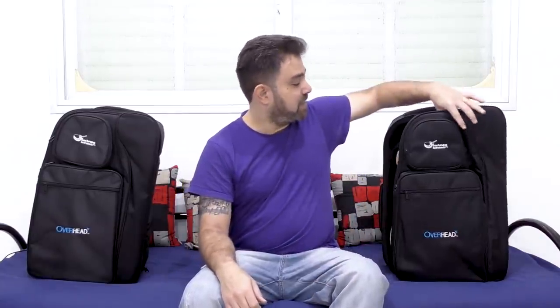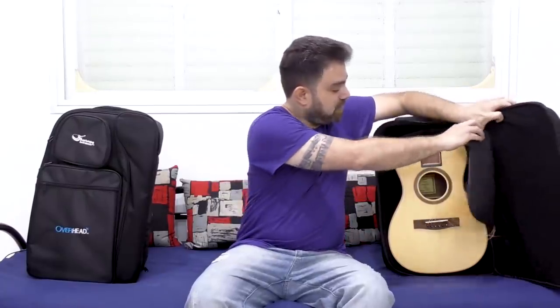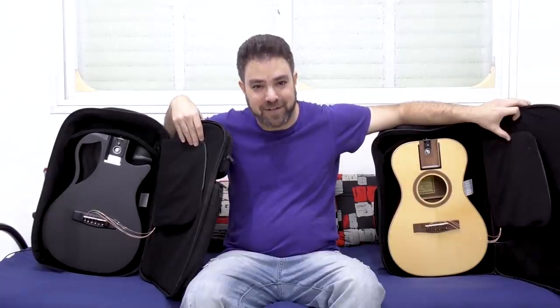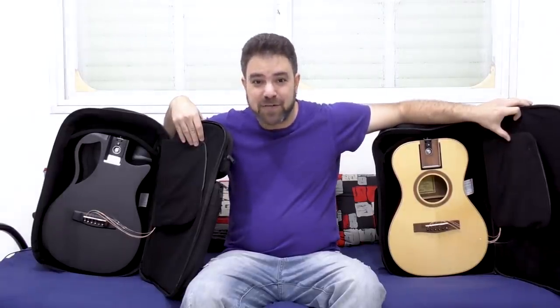Hey there Lick'n Riffers! Welcome to a very special video here on Lick'n Riff. Anyone with eyes in their heads can see that these are not dogs — these are overhead compartment bags, and they contain these two amazing, beautiful, and innovative collapsible guitars. And one of you is going to win this guitar.